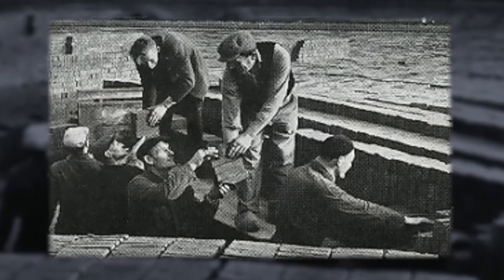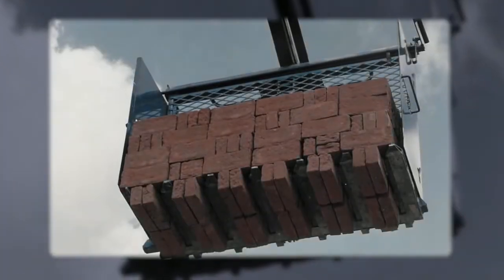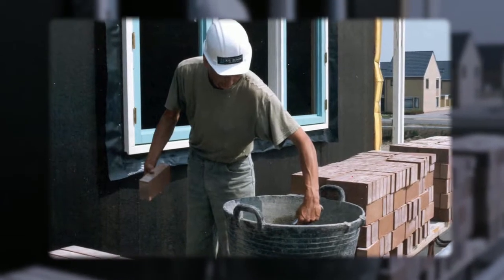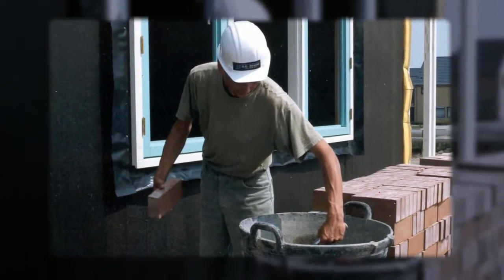The present labour intensive status of the brick industry in India is very similar to the one that existed in the Netherlands during the last century. Today all handling has been fully mechanised in the Netherlands and the mason is the first and the last person who touches bricks with his bare hands.